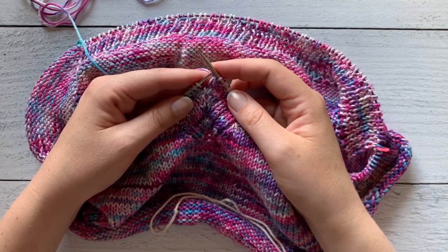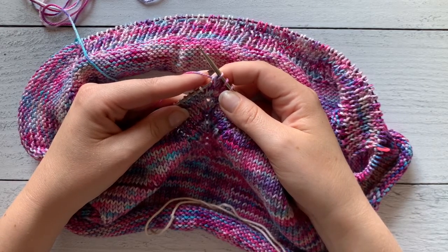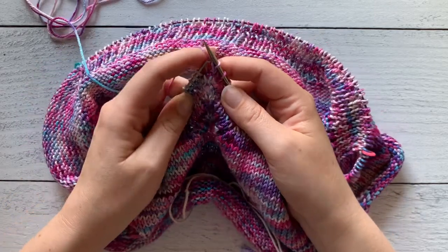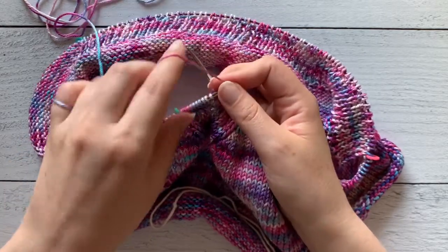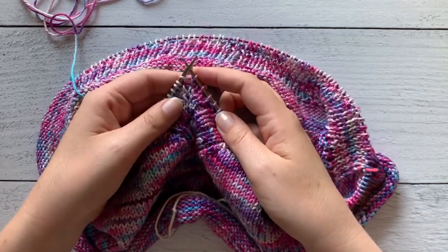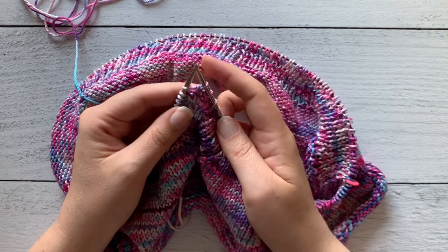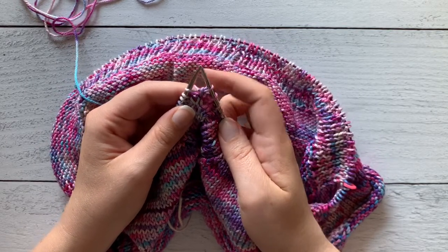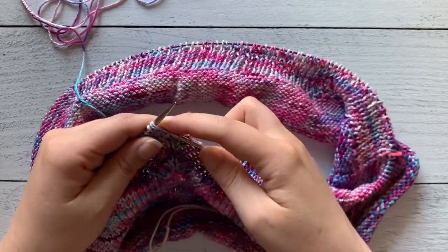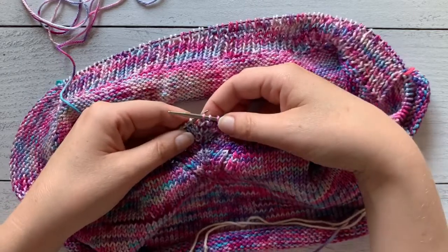Then you're going to pick up the second stitch that you slipped and put it back onto your left-hand needle. Make sure you go in through the front of the stitch when putting it back. Move your working yarn to the back of the work and then knit these two stitches together. This is the centered single decrease.